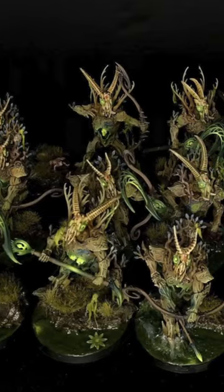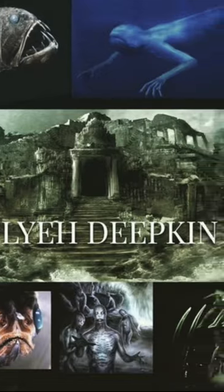By creating a backstory, it's easier to find a color combination and basing style that fits the narrative. Take notes or sketch ideas to bring your army to life.